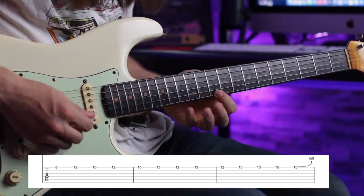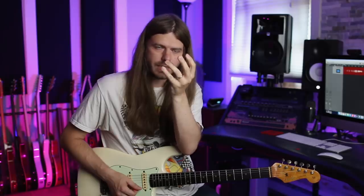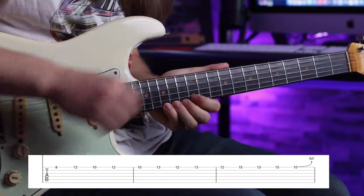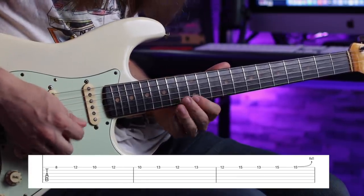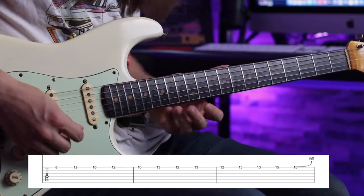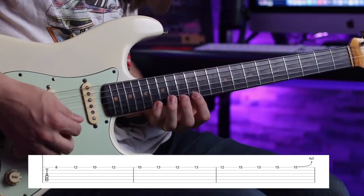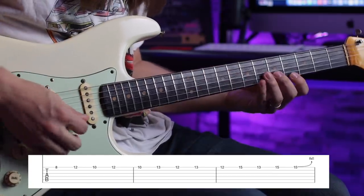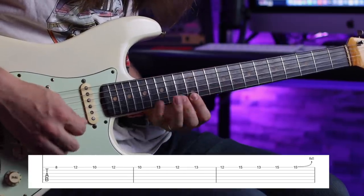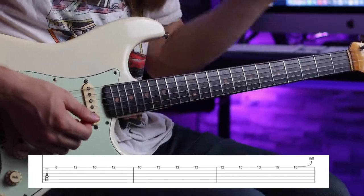Now we go to the 10th fret on the high e string, then 13, 12, 13. You always have one stationary note and then two notes that bounce back and forth — that's how I view the pattern. The last position: 12th fret, 15th, 13th, and 15th. If you wanted it to be full harmonic minor, you'd go to the 16th fret on the high e string — so 12, 16, 13, 16 — which sounds more harmonic minor. Then of course work on descending as well.